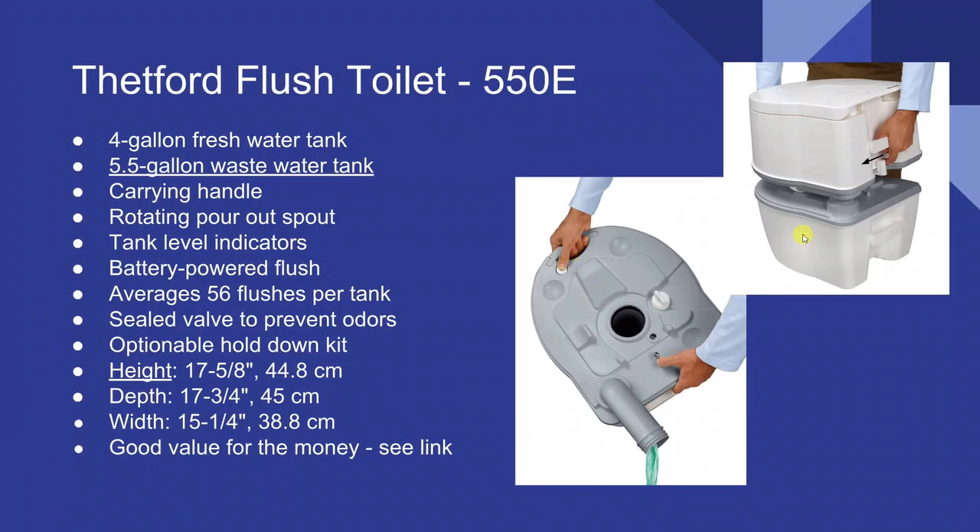Here's the handle — you separate the two units and take it out to dump it. The reason you want a high-quality one is the seal: it needs to be very high quality and durable because you're going to be tilting it. If the seal gives out on cheap ones, it's going to be pretty useless. It averages 56 flushes per tank and has an optional hold-down to screw it in place. Check the links below as prices vary — shop around for a good deal.